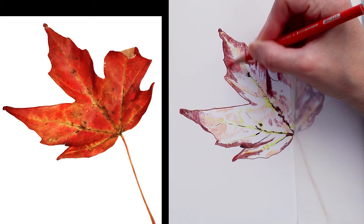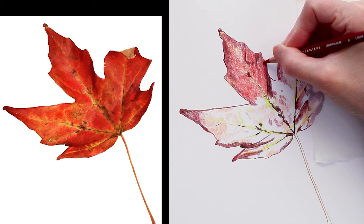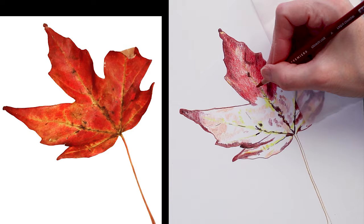Now I'm starting to fill in some of the main mid-tones with some brighter reds. I have a permanent red Prismacolor, and I was also using poppy red and crimson lake. Those Prismacolor pencils are waxy pencils — they're just really nice and creamy, and one layer will deposit lots of pigment on the paper and helps you fill in the tooth of the paper really quickly.